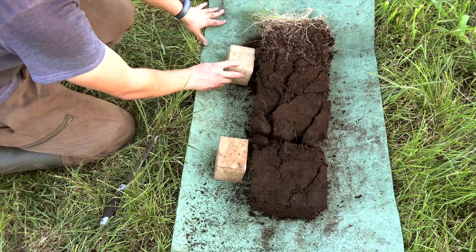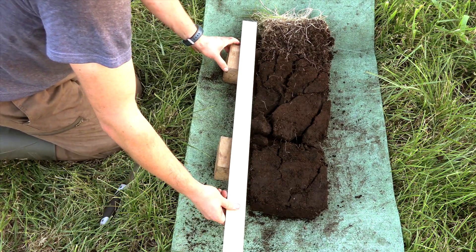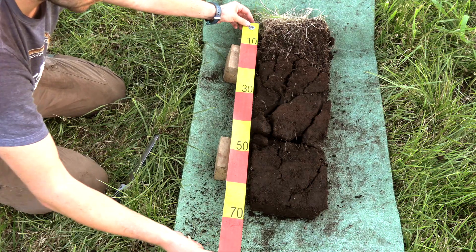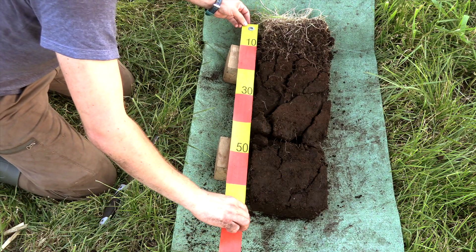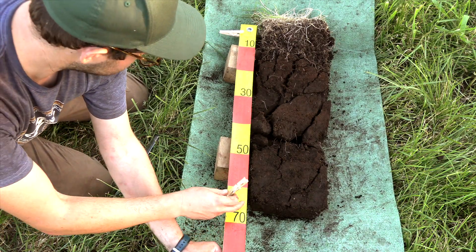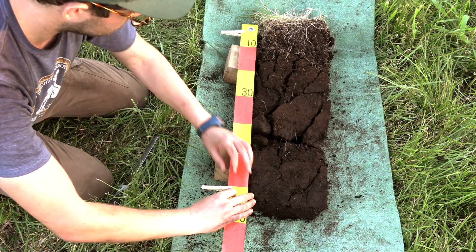This is the best condition for taking photos of the monolith. Two wooden blocks ensure that the measuring tape will be at the same height as the monolith. In this way you will be able to correctly read depth measurements on the photo. On windy days two clothespins can be used to fasten the measuring tape in place.